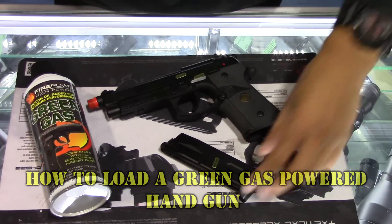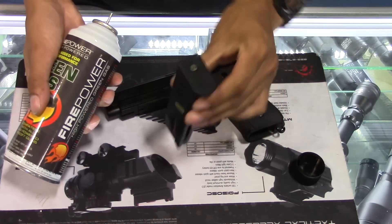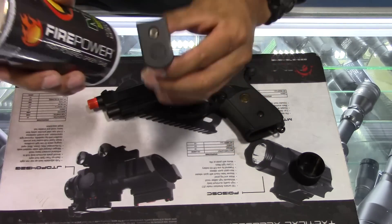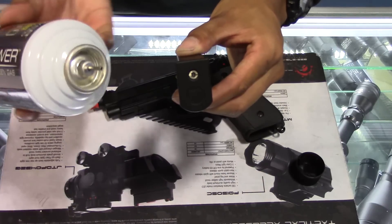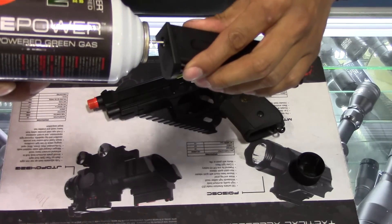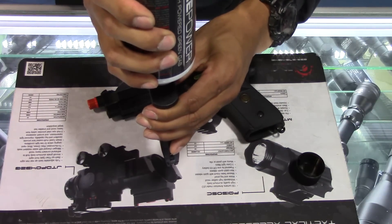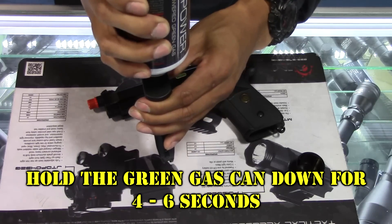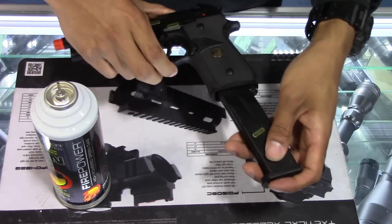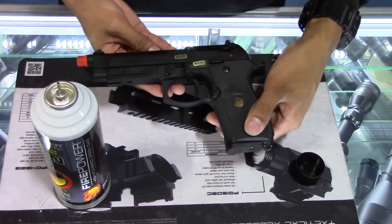To load your green gas-powered handgun, take your can of green gas and take the top off. Hold the magazine upside down and insert the green gas can into the fill valve located at the base. Insert the pin into the fill valve — all upside down, just like a butane lighter — and hold the can down on the magazine for four to six seconds. Release, load the magazine into the gun, rack the slide, and the gun is now ready to fire.